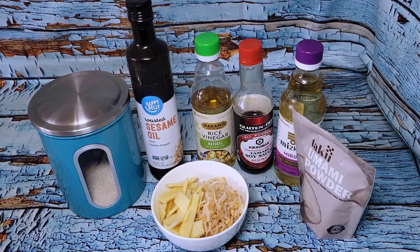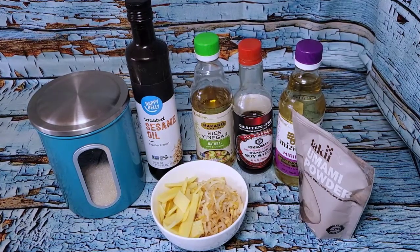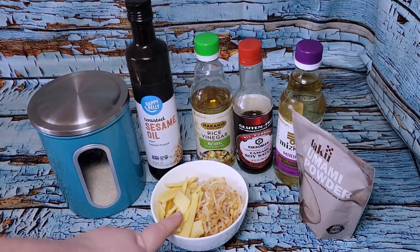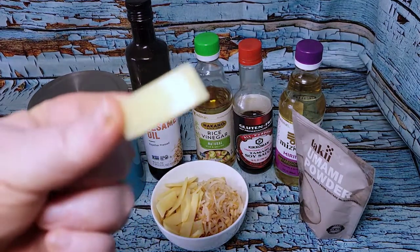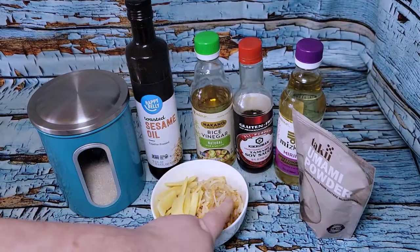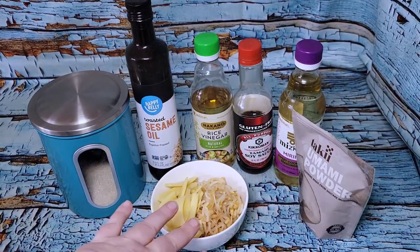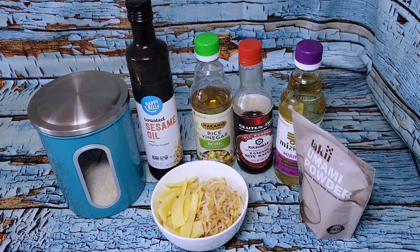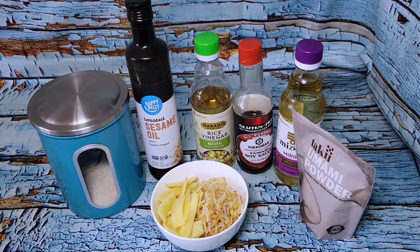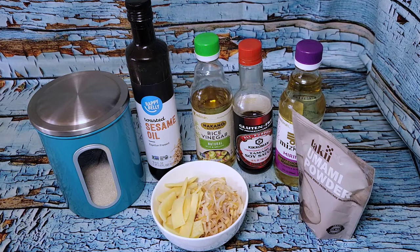The first of the two mini preps is what's called menma — basically pickled bamboo shoots. These are just canned bamboo shoots, and I had some canned bean sprouts and I'm going to do those the same way. You make a pickling brine, bring it to a boil, and let it cook until almost all the liquid has evaporated out, and then you're done.